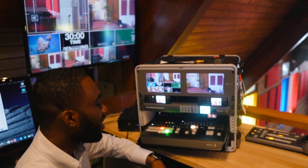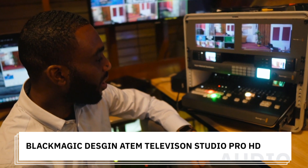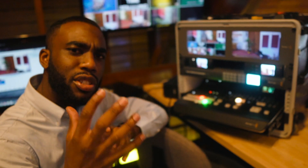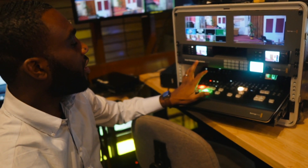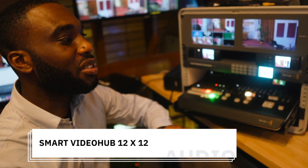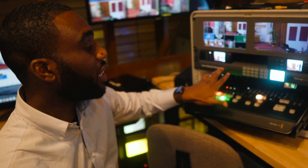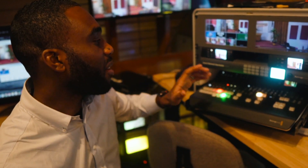Coming over to our main hub, for video we have the Blackmagic ATEM Television Studio, which is our video mixer. All of our video inputs come in here — not only from cameras, but also from a computer in case someone wants to present via Zoom or do something on screen. We also have a smart video switch hub, and this is just a beast — 12 inputs with 12 outputs. Because we have different rooms in our church, we can route different video signals to different destinations, and this video hub allows us to switch what we want to display at any given destination at any given time.